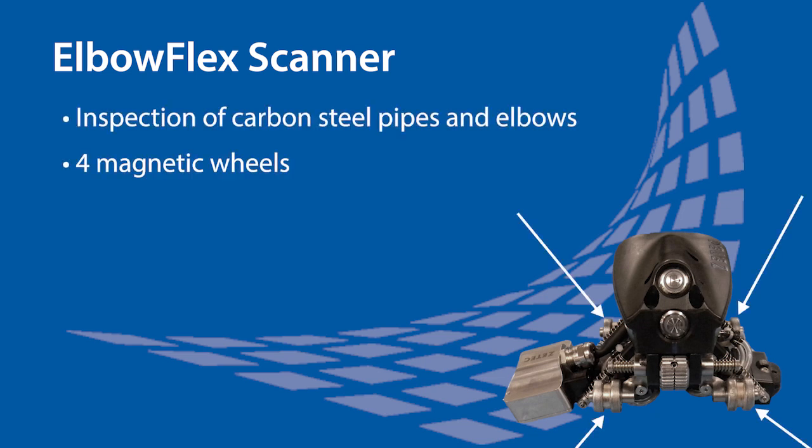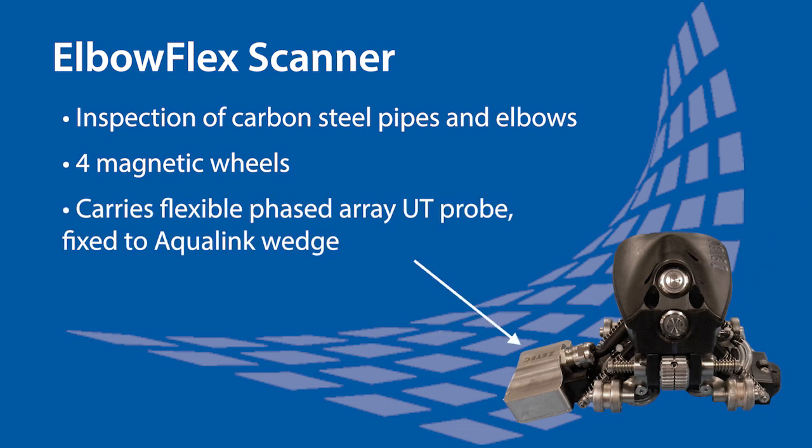It has four strong magnetic wheels to guide the scanner during the scan, and the flexible phased array probe coupled to an Aqualink wedge allows it to adapt to multiple diameters.